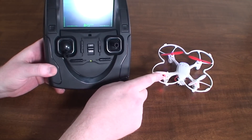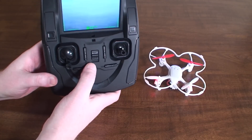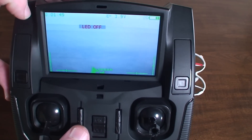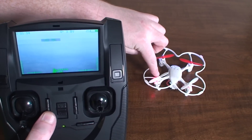Since this has LEDs on it and that uses a little bit of battery power, if you want to turn those off you can press and hold the down trim button and you'll see it'll say 'LED off.' Press and hold again to turn them back on.